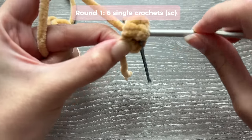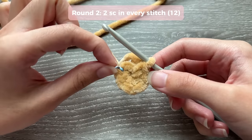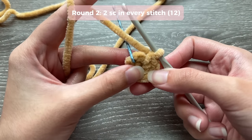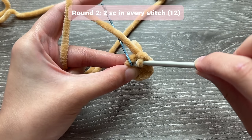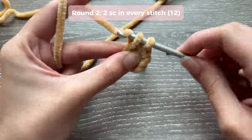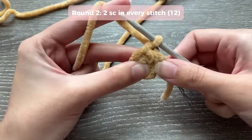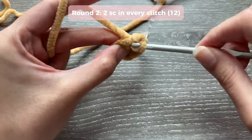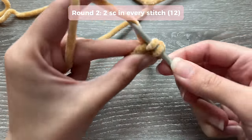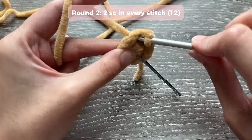For round two, do two single crochets in every stitch - so in total you'll have 12 single crochets. Start by inserting your hook into the marked stitch, do a single crochet, and place your marker back through it. Insert your hook back through that same stitch and do another single crochet, because we're doing two in every stitch. Insert your hook into the next stitch and do two single crochets in that stitch as well. Repeat all the way around until you reach your marker.